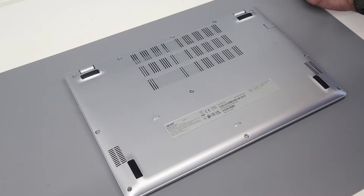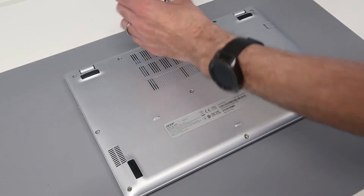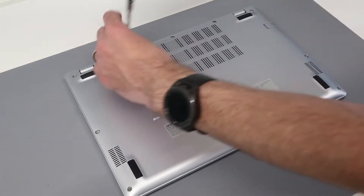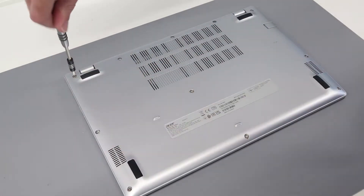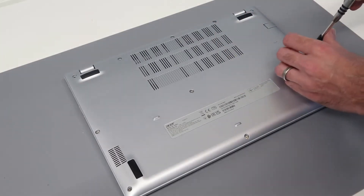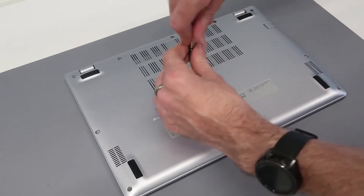We're going to start by removing all the screws from the base. These are all exposed and there are quite a few of them for a modern laptop, but it's fairly simple to go through and get them taken out. These are being removed with a Philips size 0 screwdriver. I have a link to one of the screwdriver sets that I use in the description below, along with other tools and parts.